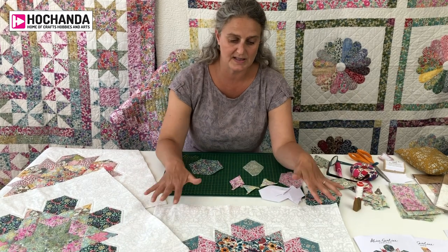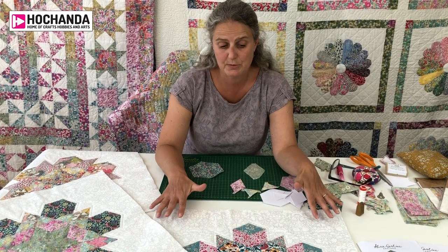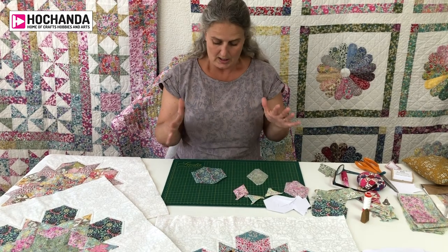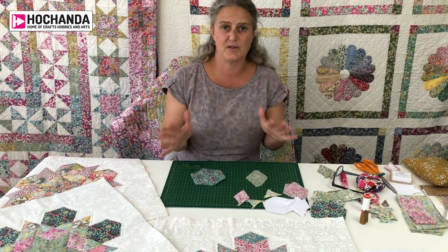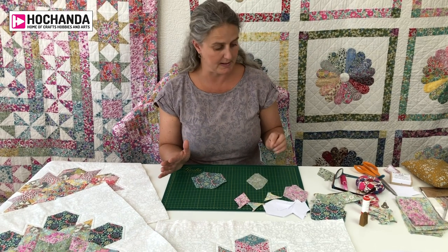I thought today I'd go through a bit of the history of English paper piecing while I'm doing the demo, and give you some really super top tips for English paper piecing as well.